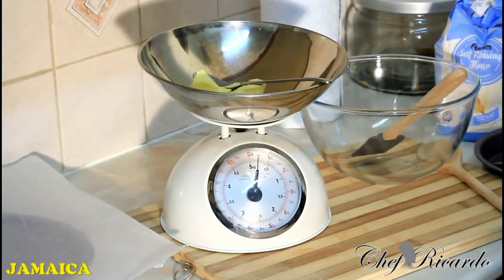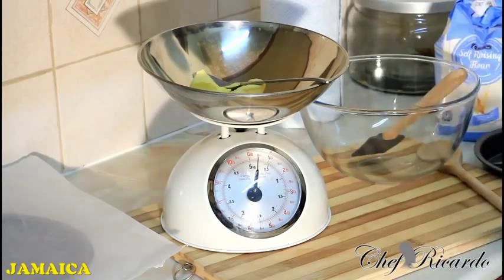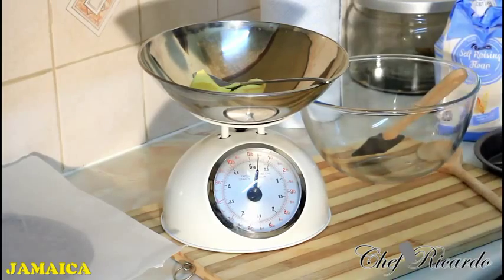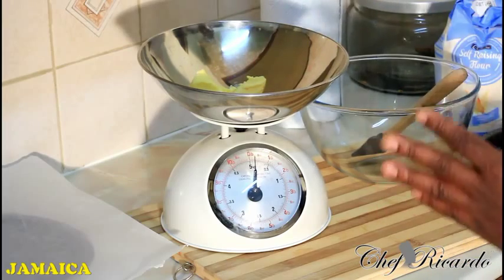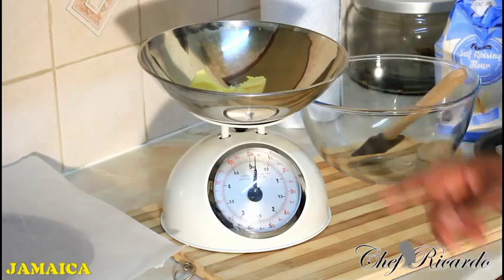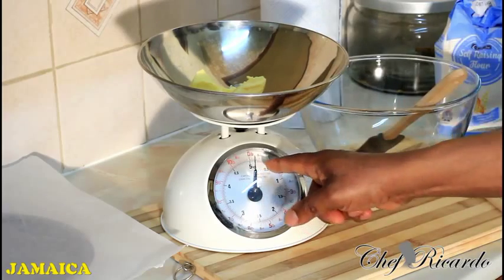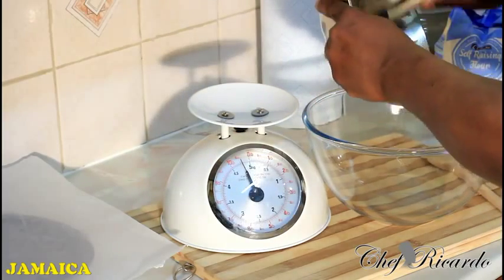I got a request for a sponge cake and I definitely want to make one — very easy, simple, and basic. First of all, I need four ounces of unsalted butter. That's the key right here. I have four ounces of unsalted butter in my measurement, as you can see. Scrape it straight inside of a bowl.